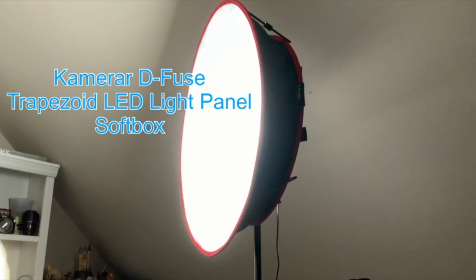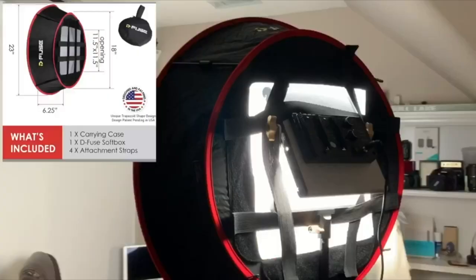This is my new diffused trapezoid LED light panel. I just love it. It fits my newer lights like a dream. It has an 11.5 inch by 11.5 inch opening in the back with these Velcro strips.